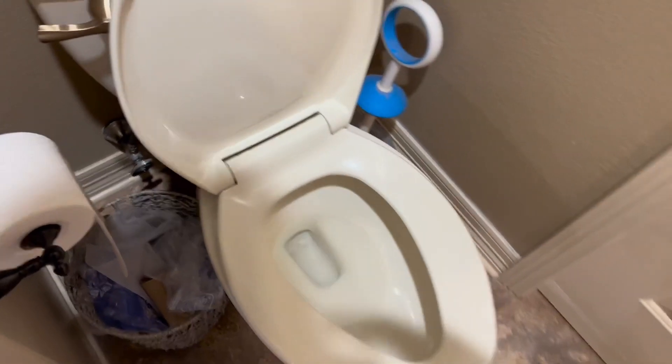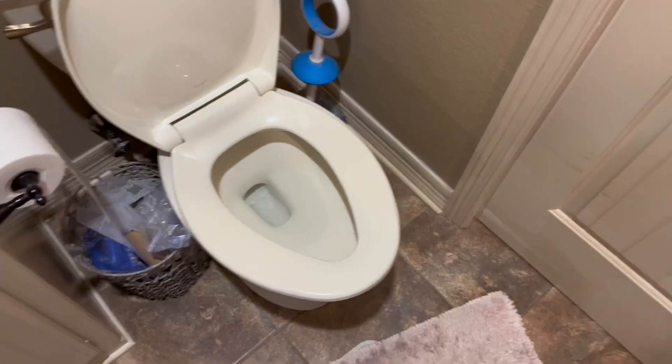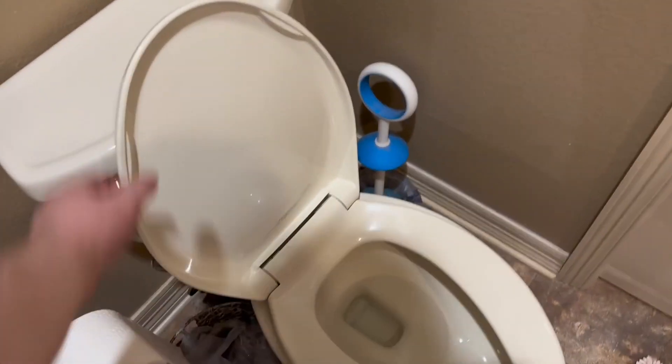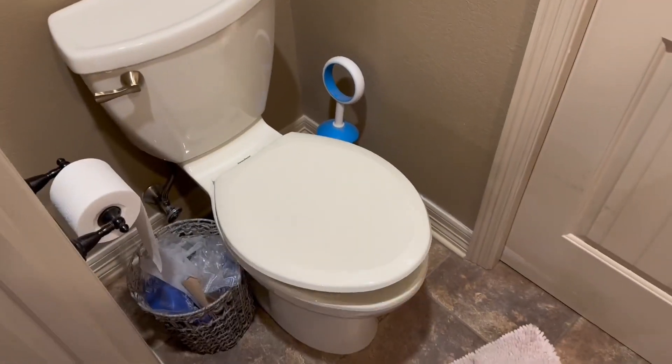As you can see, this one is pretty clean, and that is because it is white and very easy to spot where it actually does need to be cleaned. But let's go ahead and talk about the black toilet.